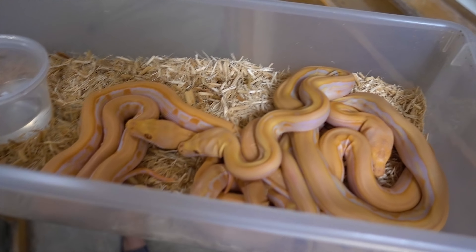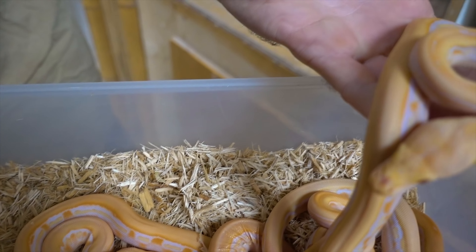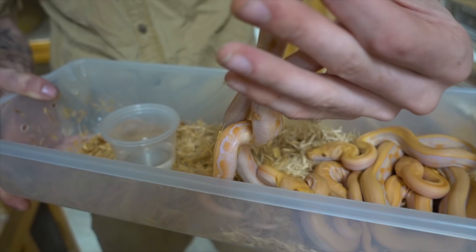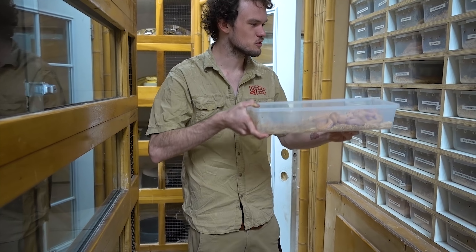Now if you want something with a little bit of a different pattern, these are their clutch mates — some lavender and some white face genetic stripes. Really nice pattern on these guys. Again, these are all dwarfs, so if you want something with that striped pattern, these are perfect for you. They grow up to be beautiful adults.